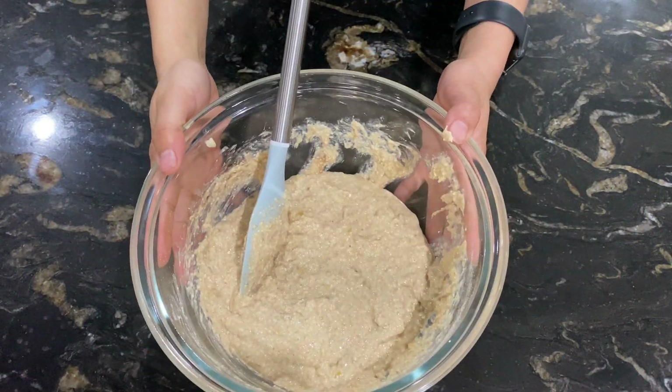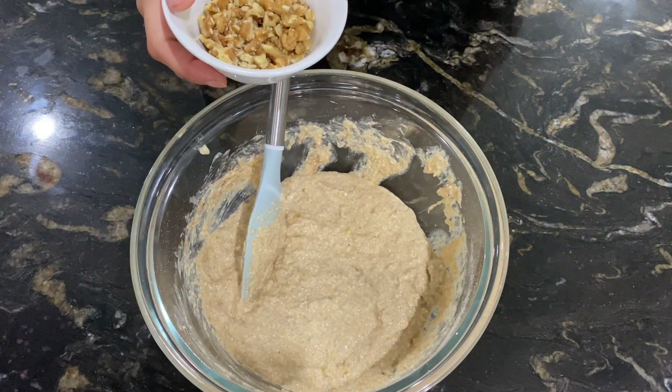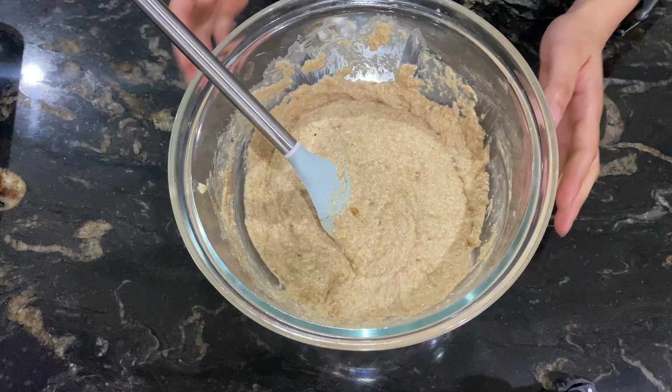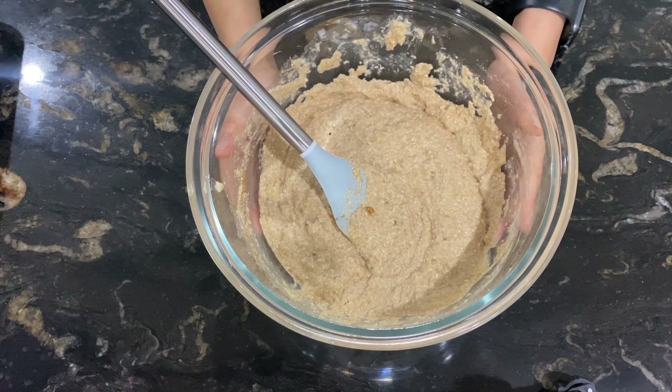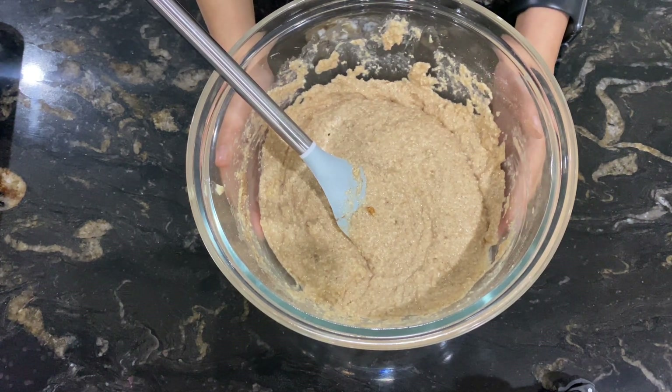After mixing everything together, I will fold in the nuts, reserving a little for topping. The mixture is ready. Now I will transfer it into a loaf pan — you can use a baking pan in any shape or size.